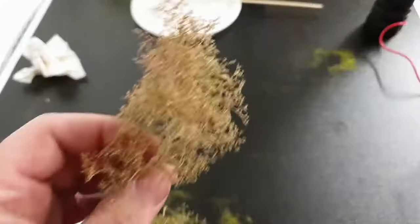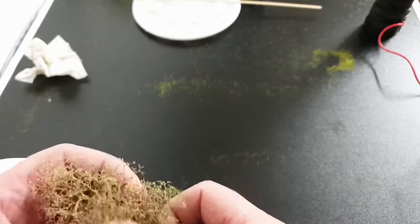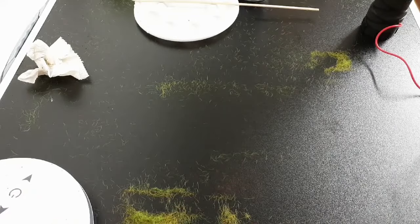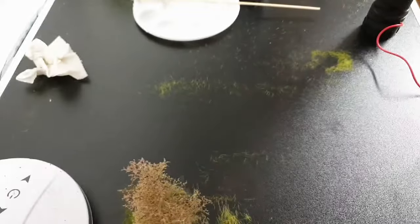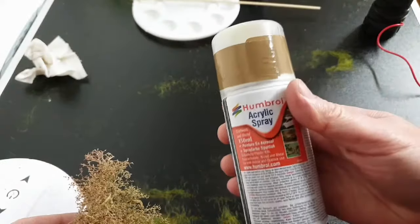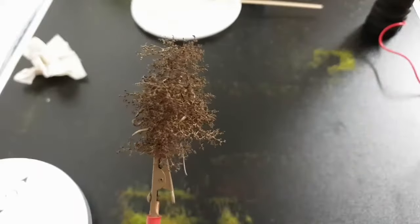To make a small bush for the garden we take some sea foam, take it to the size we want. Remember, these are for gardens so they don't want to be too big — something about that size would be nice. Here I have some acrylic spray in a brown colour, so I'm going to take this outside and spray it. There it is, sprayed with the brown — just leave that to dry.